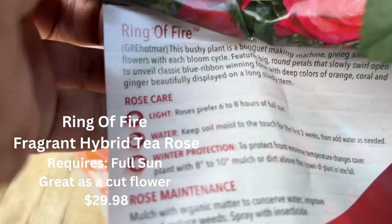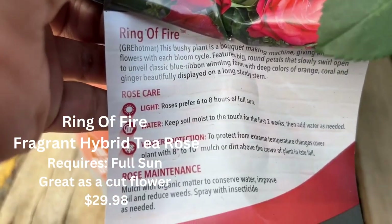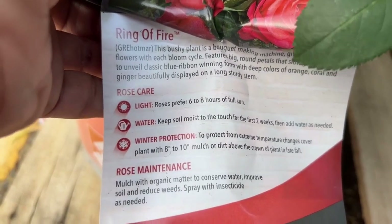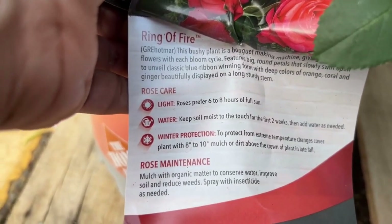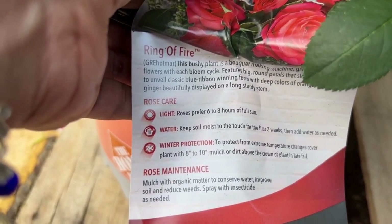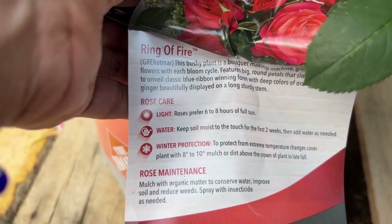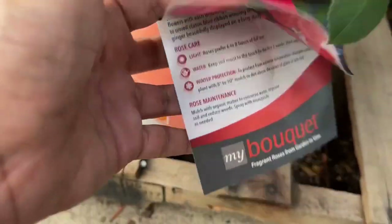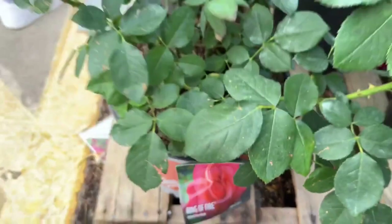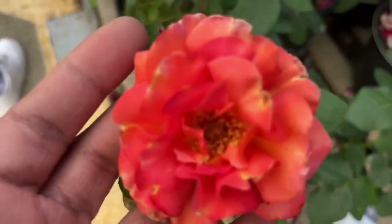These special roses don't have zones listed — not sure why. I did some research and most roses are hardy from zones 5 through 10 or 11. I'm in zone 6b, so I think I'm in a safe spot to buy one of these roses even without knowing the exact zone rating.